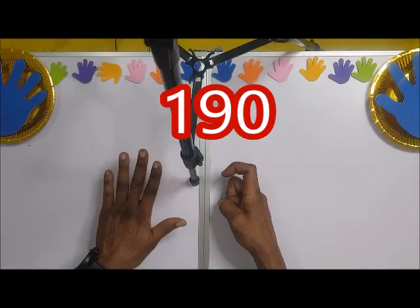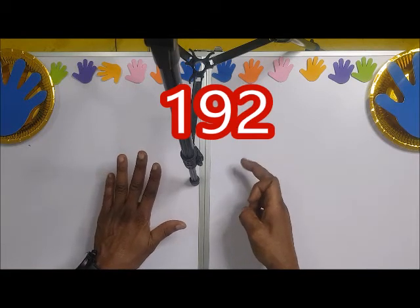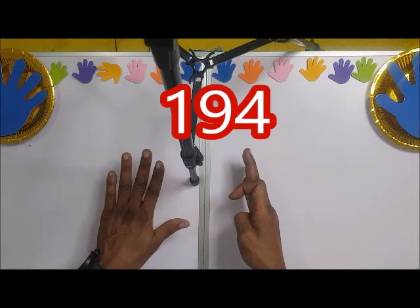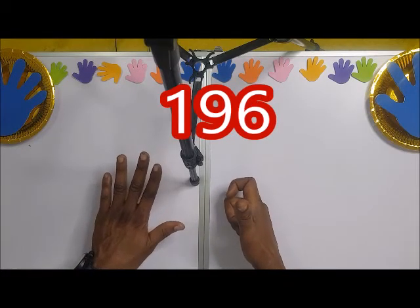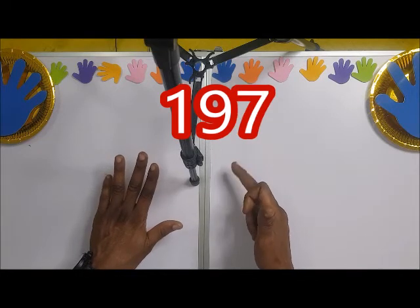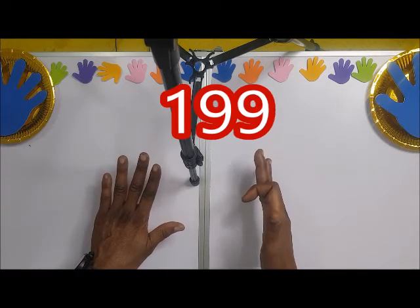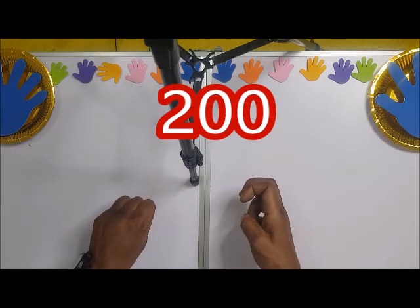Continuing: 190, 191, 192, 193, 194, 195, 196, 197, 198, 199 — then you close — we have 200.